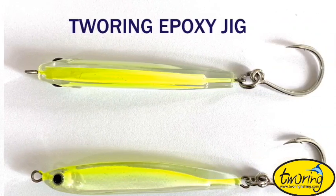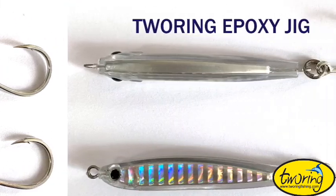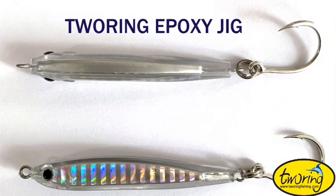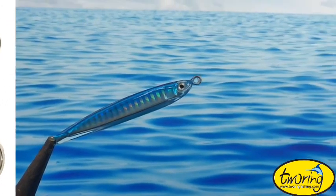Turing Epoxy Jig is popular for false albacore and bonito. They can also be used for bluefish, Spanish mackerel, striped bass, sea bass, and fluke.